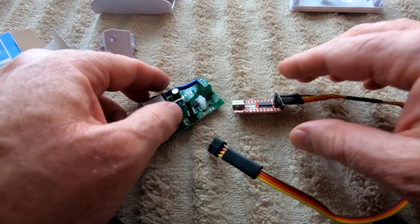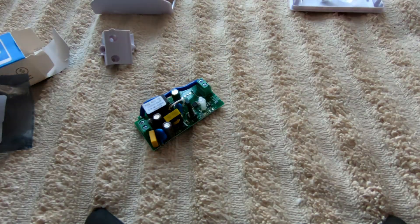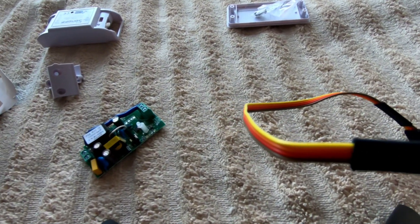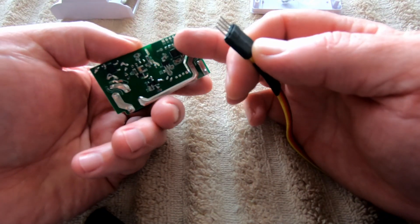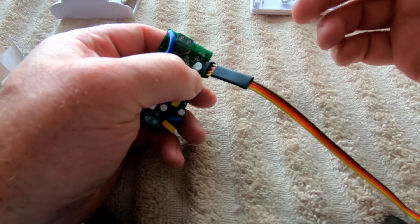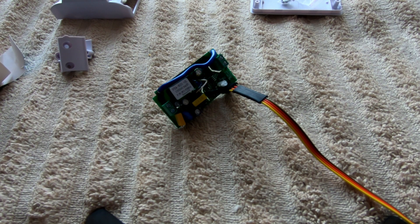Let's move to the programming side. What I need to do is connect the USB to my programmer. The little lights come on. The cable is a little bit short, but then you take the connector, make sure that the ground goes to the ground side. You hold in the button and connect it in there, then let go of the button. That puts the controller into programming mode.